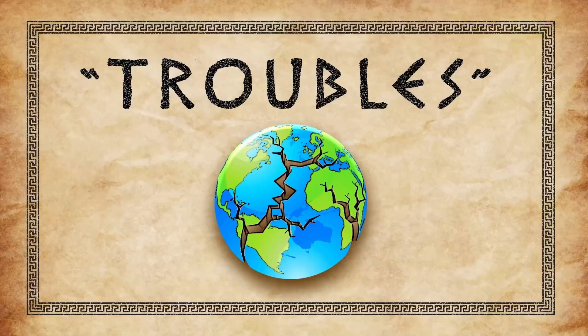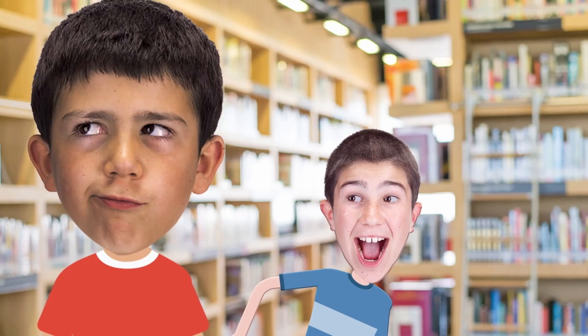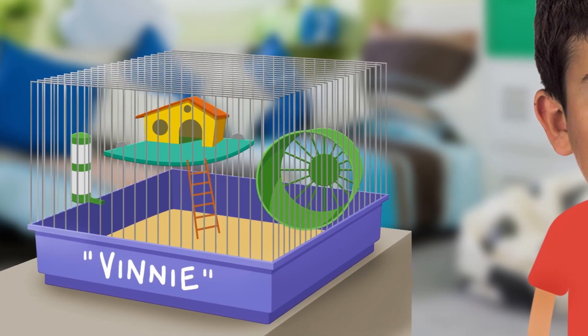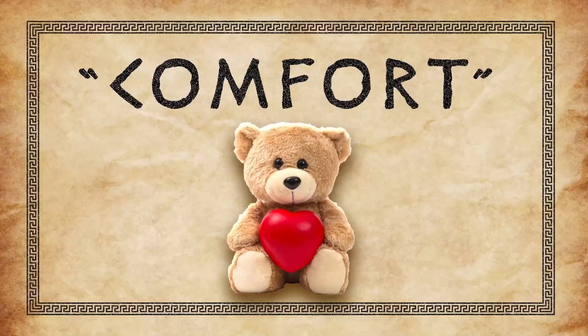We're going to take a look at three words from these verses. First up: troubles. We live in a broken world, and every single one of us experiences hard times. Maybe some kids at school have been saying mean things about you, or you're really struggling with reading, or maybe your pet guinea pig didn't make it. Truth is, we can't escape trouble right now. Jesus told His friends, 'In this world, you will have trouble. But be encouraged — I have won the battle over the world.'